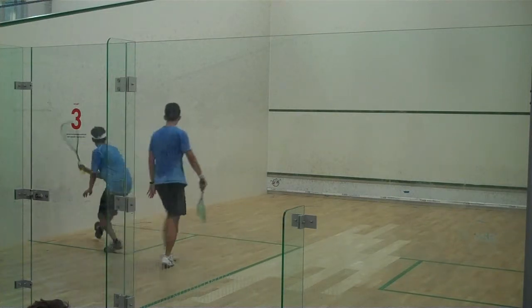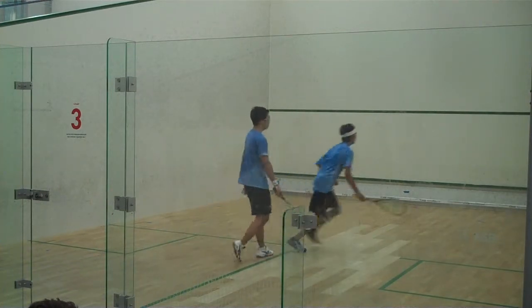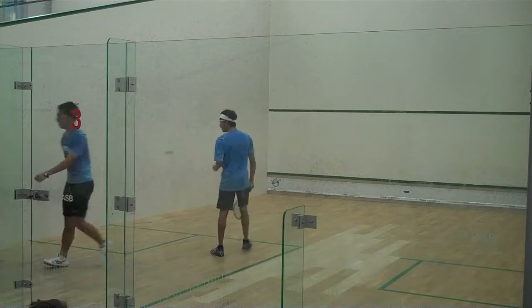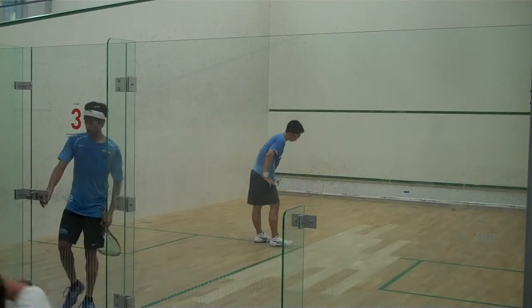You're going to die. You're going to die. No, it's not. Okay. Now, one left. Thank you.